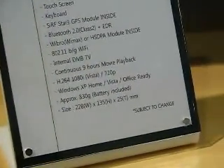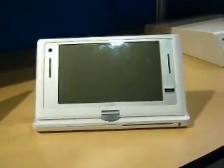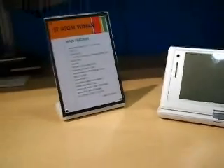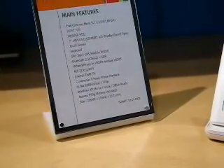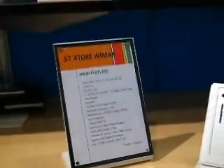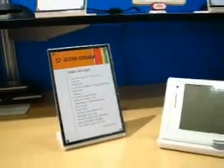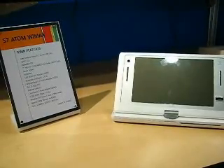830 grams - so this is about the same weight as a Q1 Ultra. In fact it's not much wider than a Q1 Ultra, and it's certainly thinner than the Q1 Ultra. But with that keyboard included, it makes a whole lot of difference. Size: 228mm wide. So that's the S7 - the S7 device from VILIV, Q1 2009. This is Chippy from IDF in San Francisco.